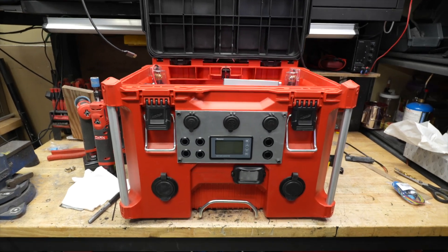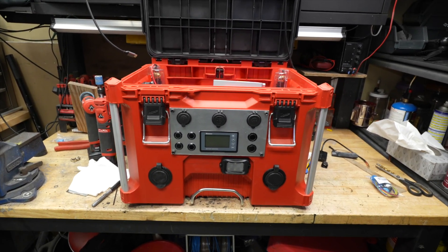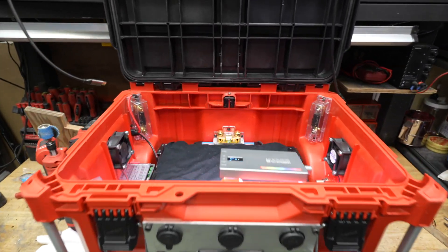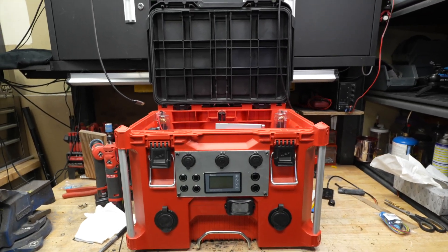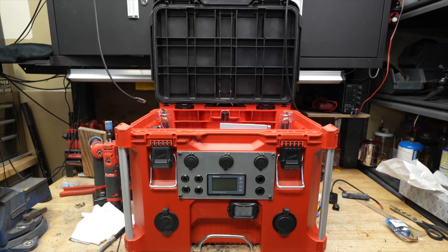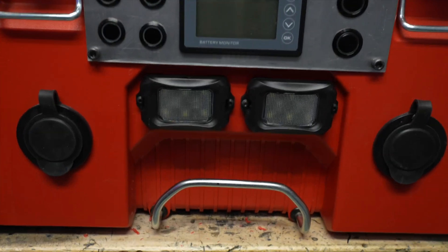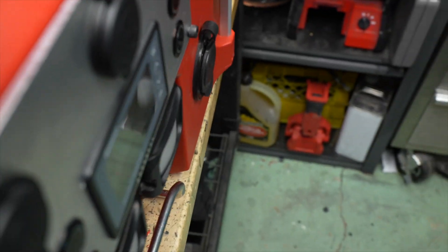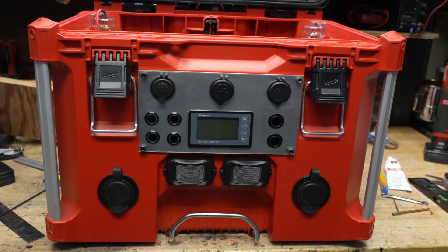I'm going to end the video here, just because it's getting a little bit long. I want to thank you for watching right to the end — come on by and check out the next video where I wire it all up and get it running. Last thing before I shut her down: got the lights in. I picked these lights because they're so shallow — look, almost completely flush. See you in the next video.